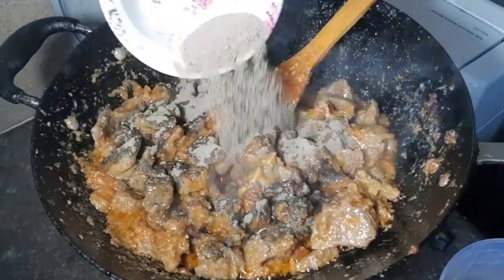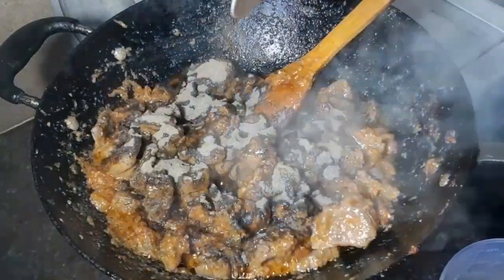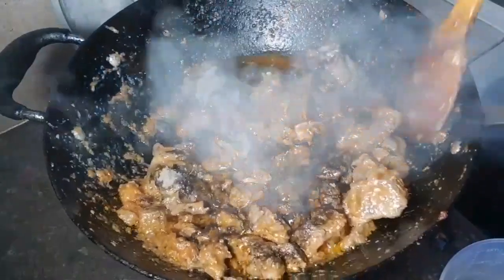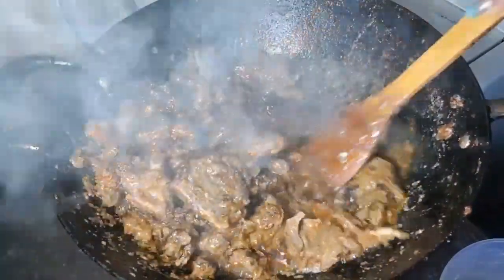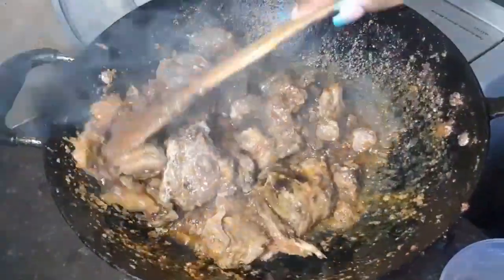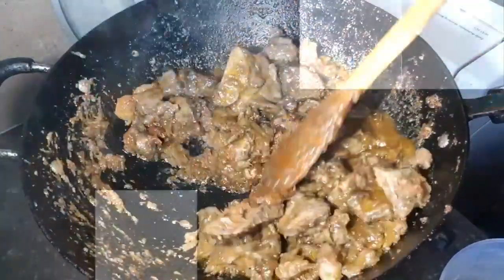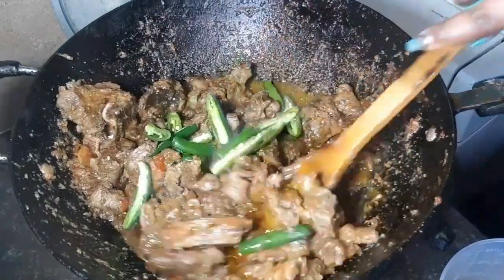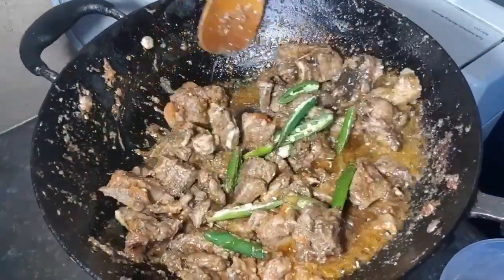Now add black pepper and mix everything together. Add your green chili as well and mix everything very well.